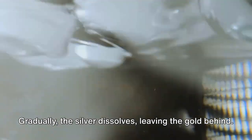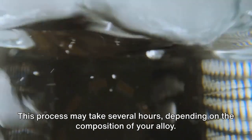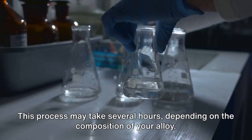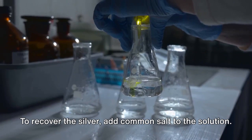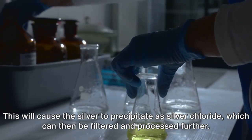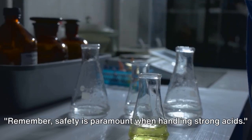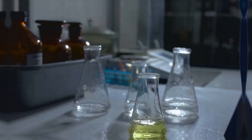Gradually, the silver dissolves, leaving the gold behind. This process may take several hours, depending on the composition of your alloy. To recover the silver, add common salt to the solution. This will cause the silver to precipitate as silver chloride, which can then be filtered and processed further. Remember, safety is paramount when handling strong acids.